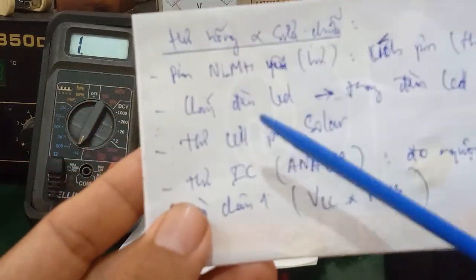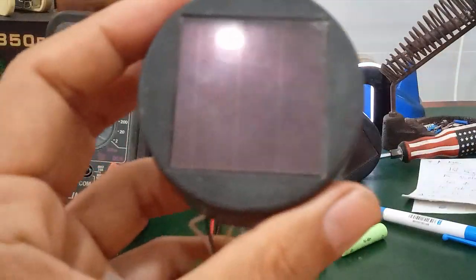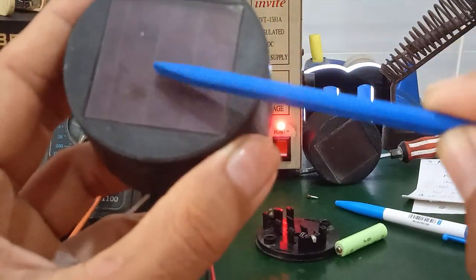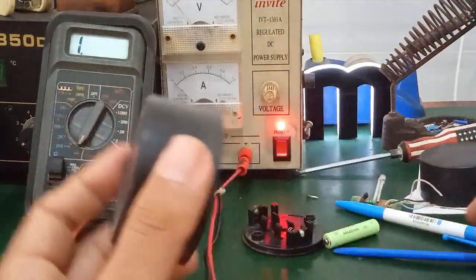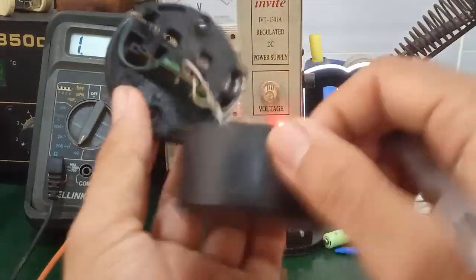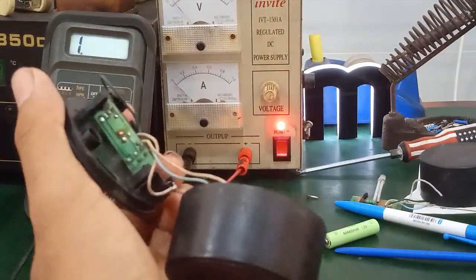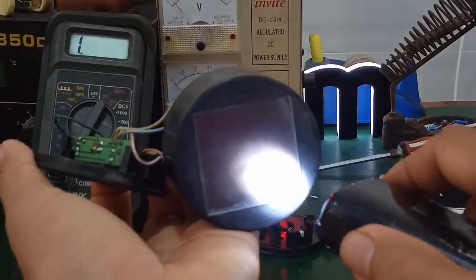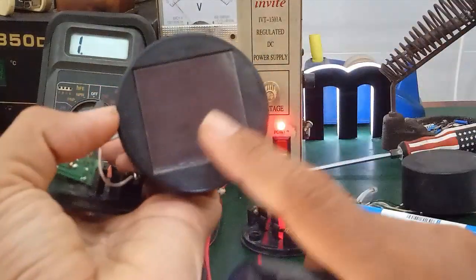The third problem is a damaged solar cell panel. The solar cell is quite important. Observe here — you can see black spots on the solar cell. Those black spots indicate the solar cell is damaged. To test it: shine a light source onto it (you can use a flashlight) and measure the voltage on the two leads of the solar panel. If there is no voltage output, the solar cell is damaged and must be replaced.